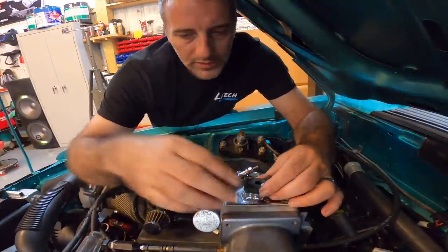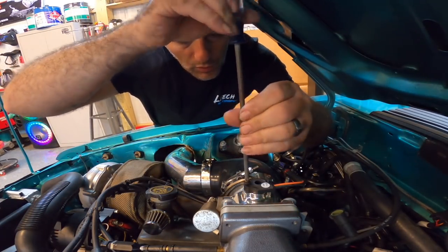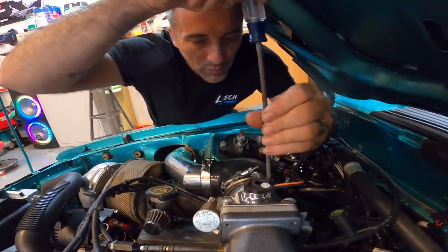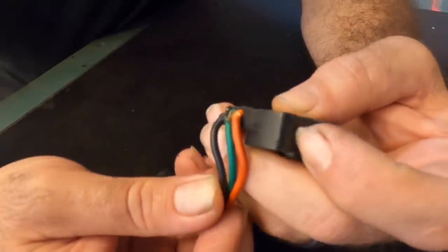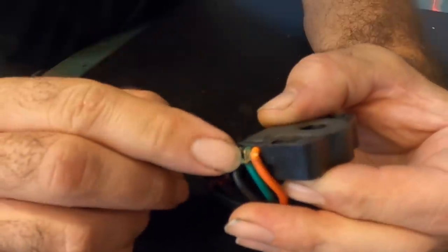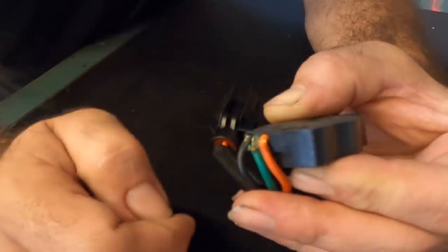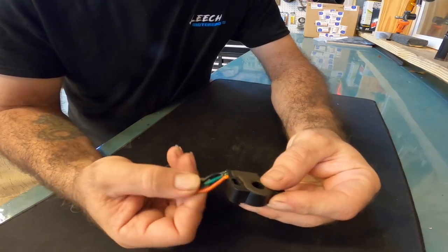On this car with a Holley, you don't actually have to do a base idle reset — the computer will read whatever voltage it is and compensate. Now look at these wires — they're pretty much shot. Look at the green wire; there are only a few little wires still connected. That's from years of poking and prodding, and that's more than likely why this thing was jumping all over the place. Let's see if that fixed the problem. Actually, first we need to do a TPS reset.